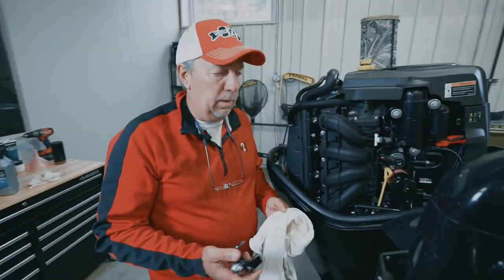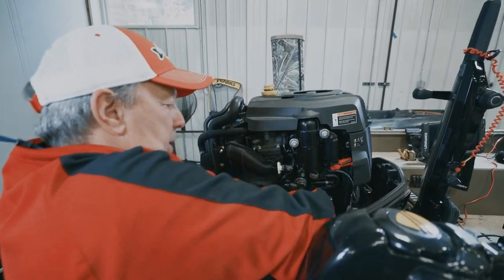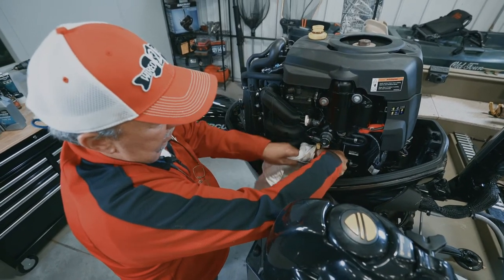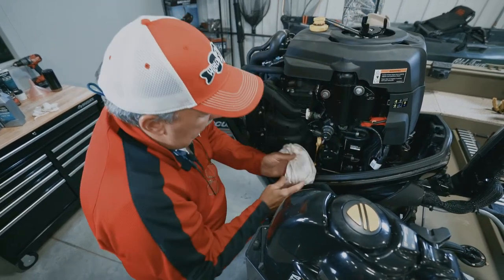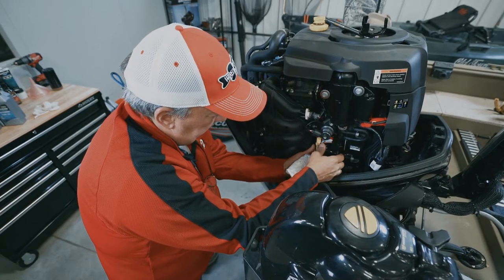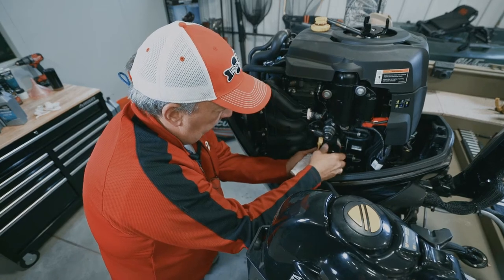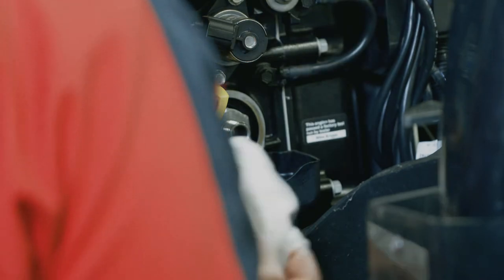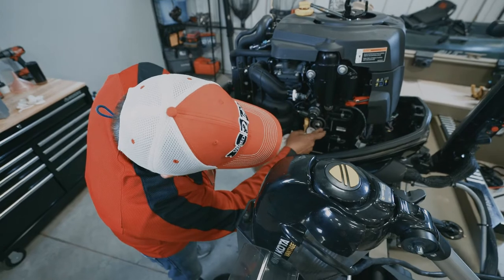The next step is to remove the oil filter and put a new one on. Use the appropriate oil filter wrench to break the filter free, then slowly loosen it. With a rag in hand, take the oil filter off to catch any excess oil. There's a small catch tray here as well — wipe that out and check around the seal area to make sure everything looks good.